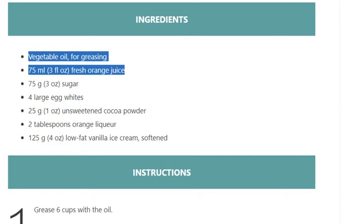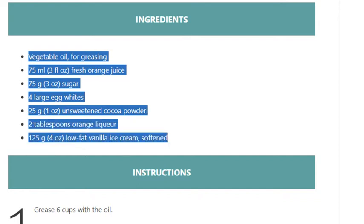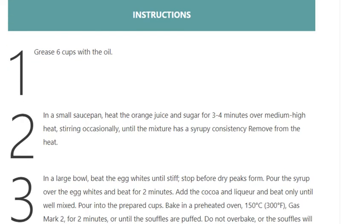Ingredients: vegetable oil for greasing, 75 ml (3 fluid ounces) fresh orange juice, 75 grams (3 ounces) sugar, 4 large egg whites, 25 grams (1 ounce) unsweetened cocoa powder, 2 tablespoons orange liqueur, 125 grams (4 ounces) low-fat vanilla ice cream, softened.